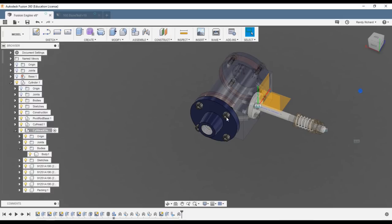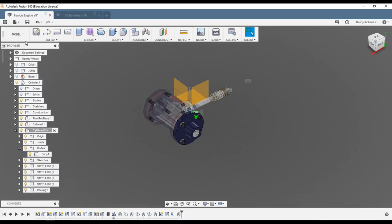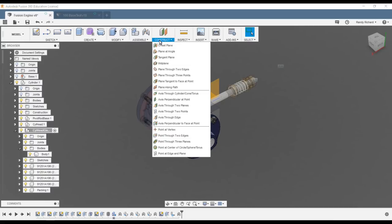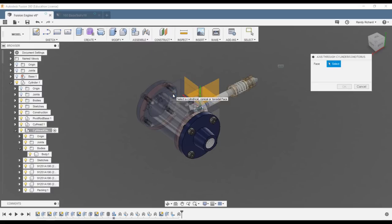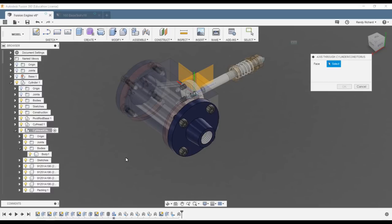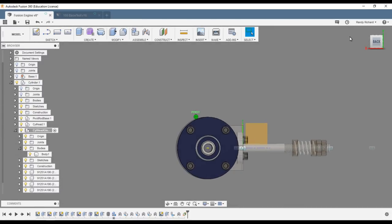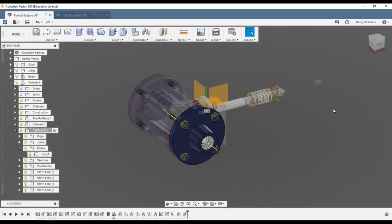Select the bore surface and Fusion will put an axis right down the middle. There's a yellow center line axis right to the center of the bore. That's a useful reference we can use for many other parts — even later when we make the piston and piston rod, those items need to be in line with this.